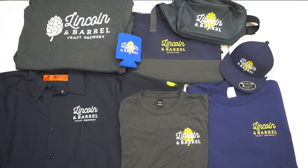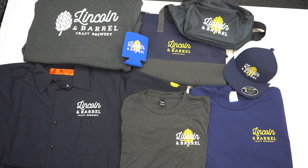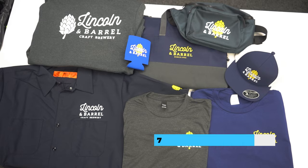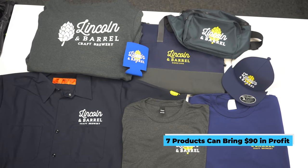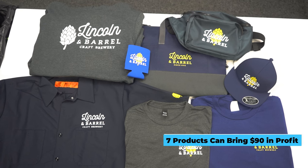Check out the whole collection. Counting just seven items — not even including the can cooler — we're looking at around 90 dollars in profit margin split between us the decorator and the brewery, or our customer. That's the true power of heat press custom merch, accomplished in just about eight minutes.